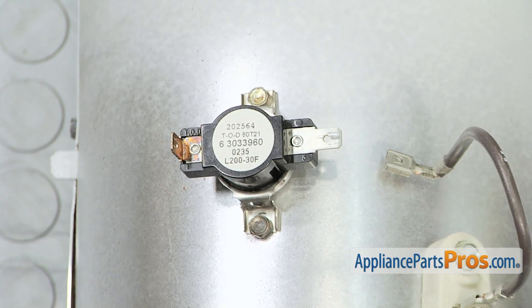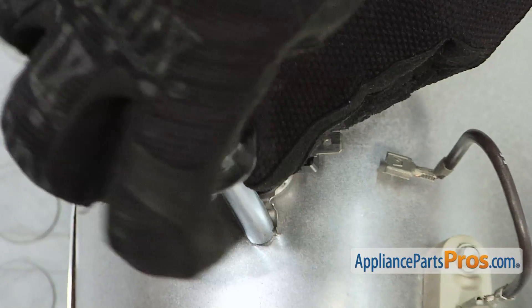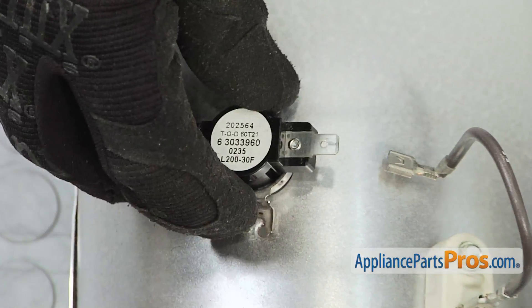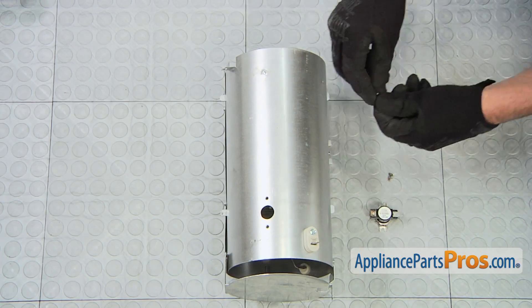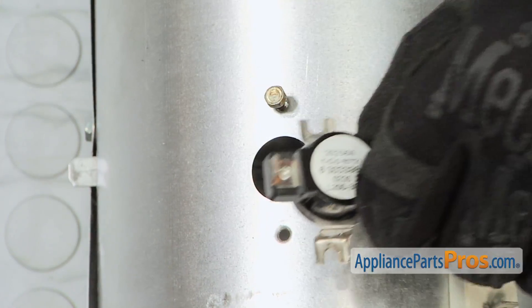Remove the two quarter inch screws that hold the high limit thermostat to the heater assembly. Transfer the old high limit thermostat to the new heater housing. Thread in and tighten the two quarter inch screws.